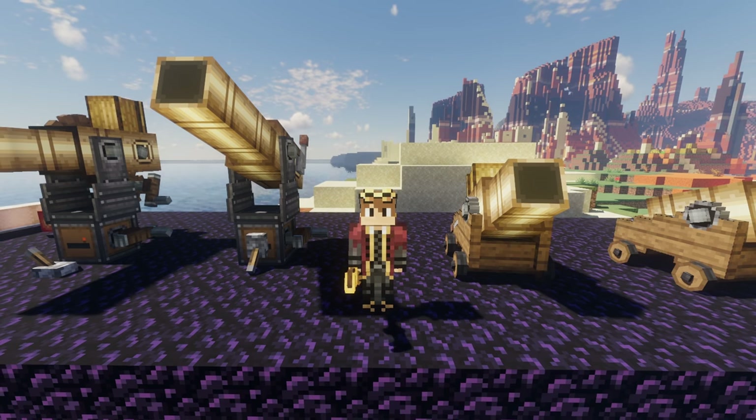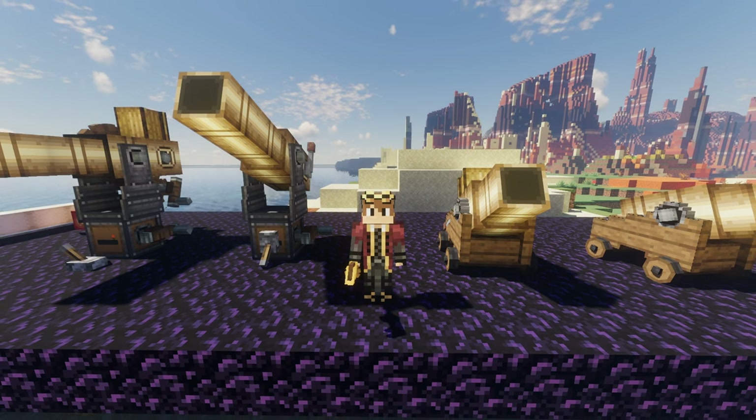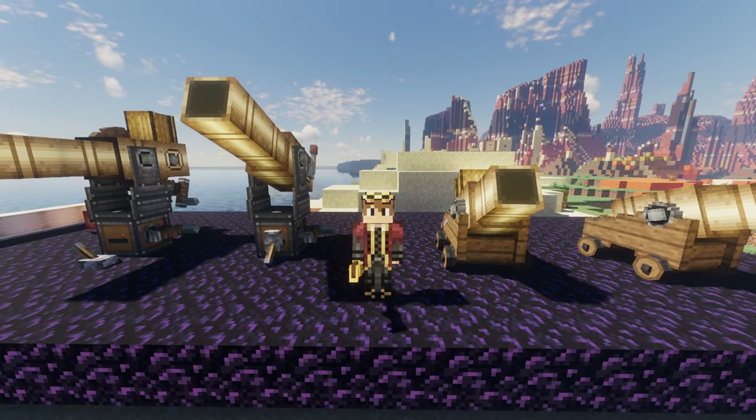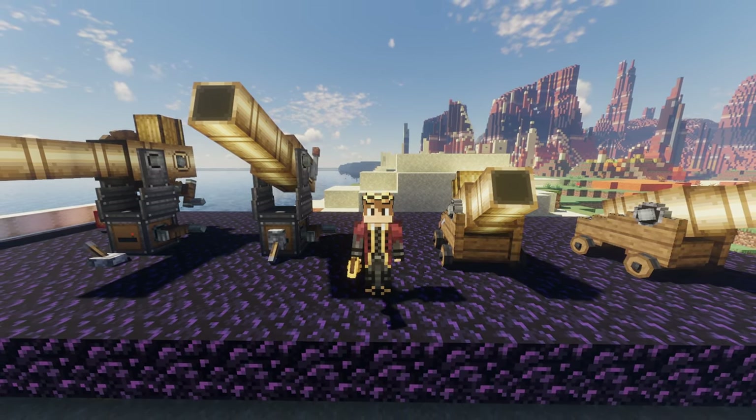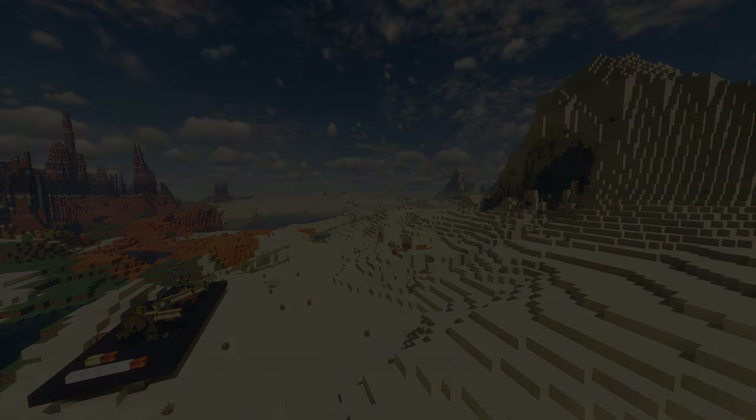So there you have it — that was Create Big Cannons' quick fire mechanism and the big cartridge. If you enjoyed this video and would like to see more, please consider subscribing and activating notifications. Thank you for watching. We'll see you next time.